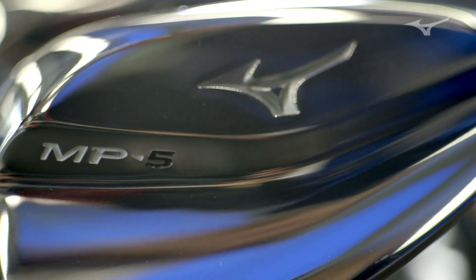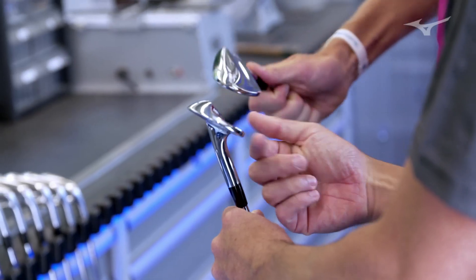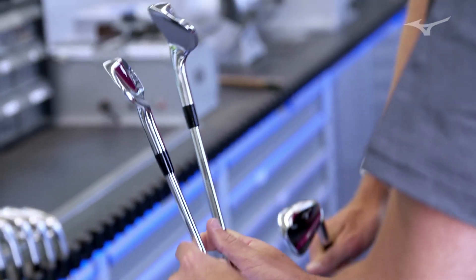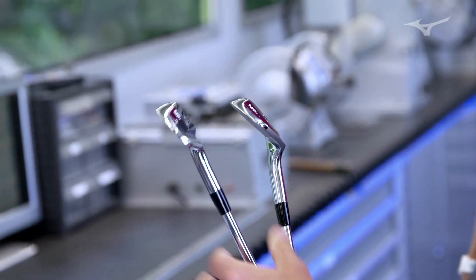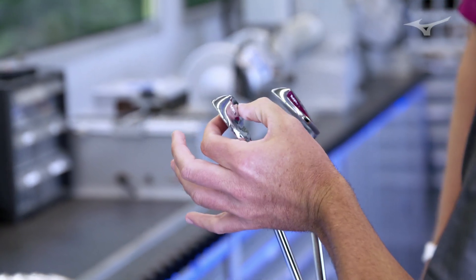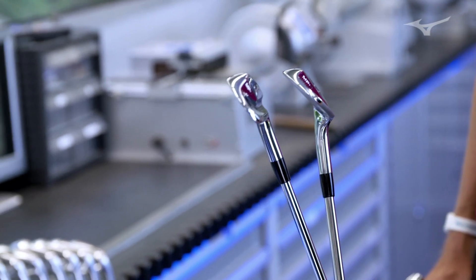In the short irons — look at the wedge — the channel is really high in the blade, so there's a lot of thickness here. Then when you get into the longer irons, the channel gets a little bit lower, so we're able to get a little bit more weight low in the head. You get easier launching in the long irons and more control, making it a little bit easier to flight short irons too.